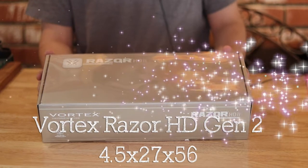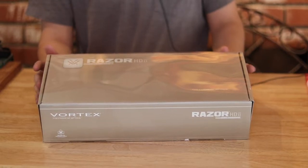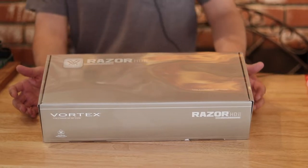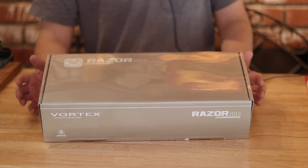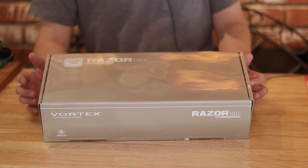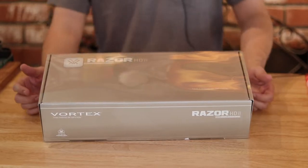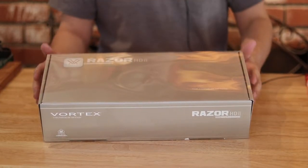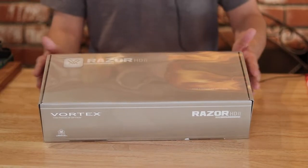This will be my first focal plane rifle scope — I've always been second focal plane. The Night Force Beast was a little expensive for me; I didn't want to spend that much on a single scope, but mainly I wanted to get the Vortex. This was on sale with Optics Planet and I had the Father's Day 15% off coupon, so this came to $2,300, which is not too bad.